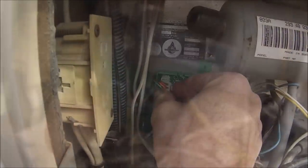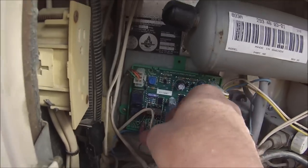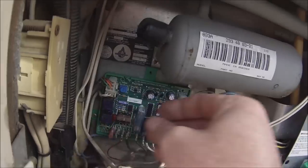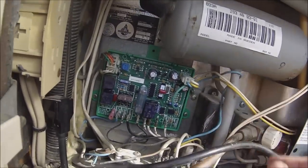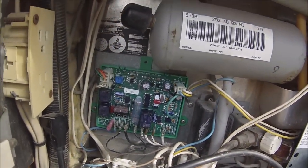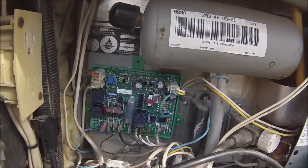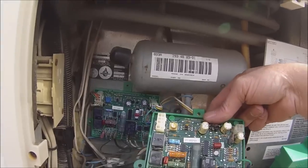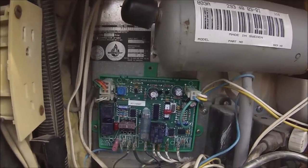Alright, so now all we got left to do is just plug all this stuff back in. And there we go. Now we can turn the power back on and see if the new one works. Here's the old one and there's the new one.